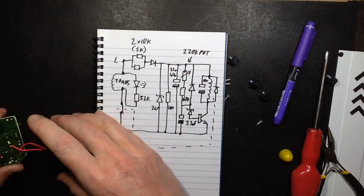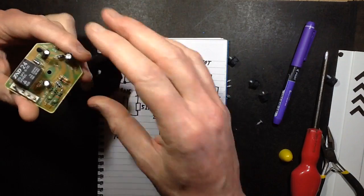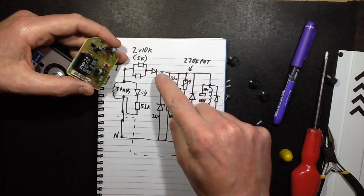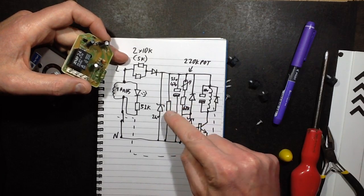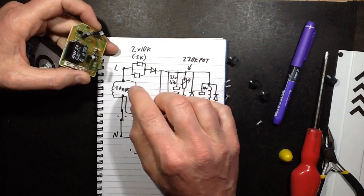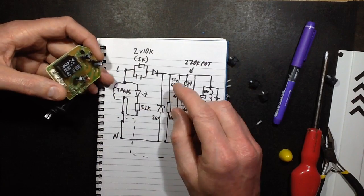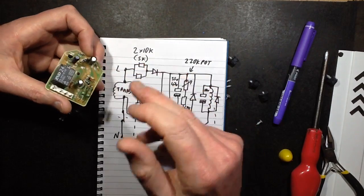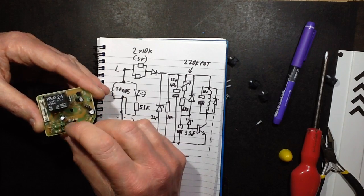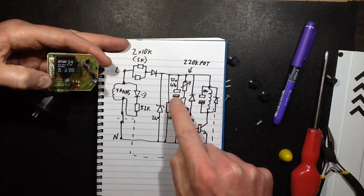OK, that didn't take too long to reverse-engineer — it's quite a simple circuit as expected, single-sided board. The power comes in and gets limited through two 10k resistors giving a total of 5k, then through a single diode. There's a 24-volt zener, a 10k discharge resistor, and the power supply capacitor, so that charges the capacitor up to about 24 volts. I reckon this power supply will probably work on both 110 and 240 volts, although it is just half-wave. They may just change the resistor value for 110 volts.